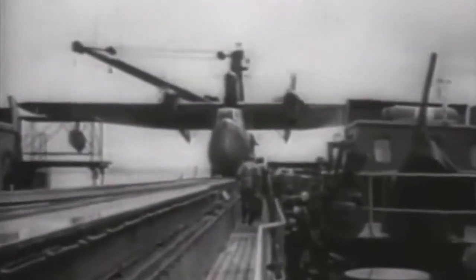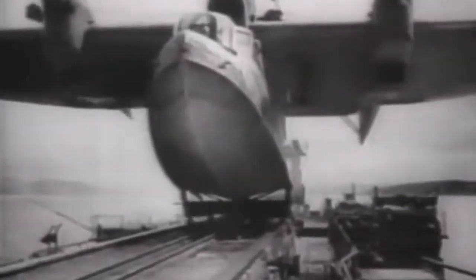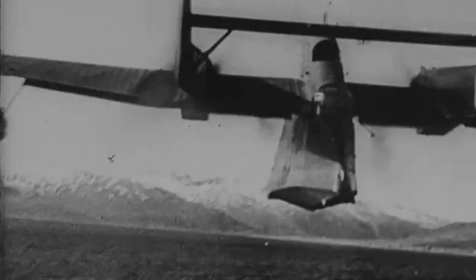Although produced in only 297 units, the BV-138 was a well-liked aircraft among crews — so robust that it could absorb a great deal of battle damage and keep flying, and its diesel fuel rarely ignited when hit by enemy fire.